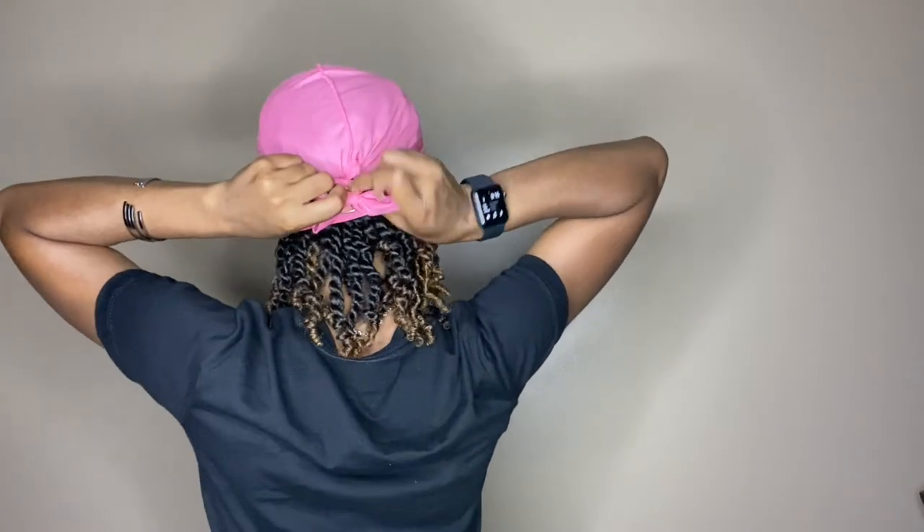I do this because it helps my hair to lay down. Whenever I have twists, after a few days this part of my hair starts to puff up, so I just tie it down and secure it in the back. I only do this when I'm still trying to prolong the style — once it gets to the point where I'm about to wash my hair or untwist it for a twist-out, I skip this step and just go straight to my second step, which is my bonnet.